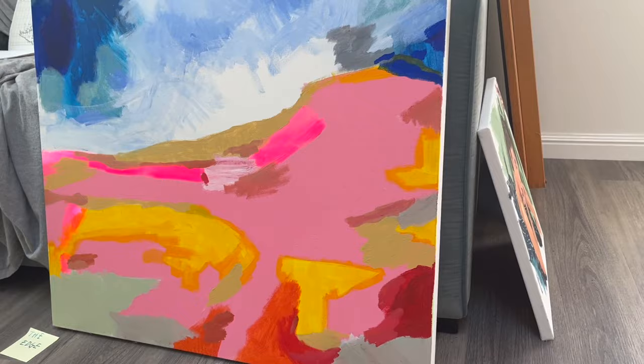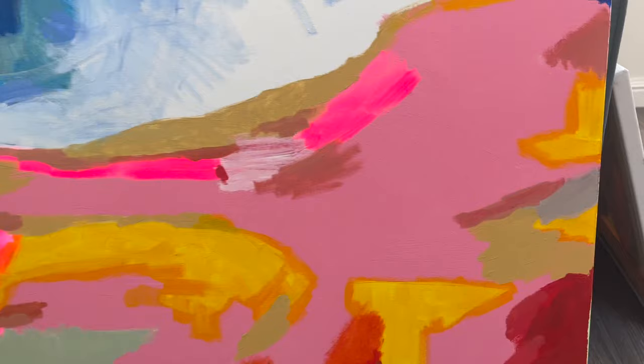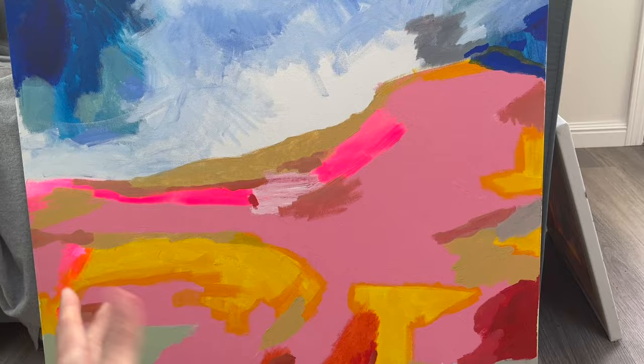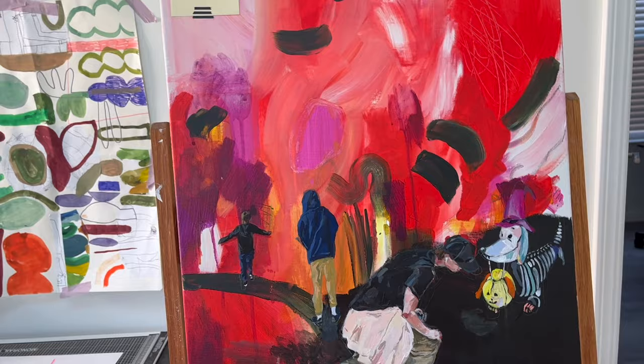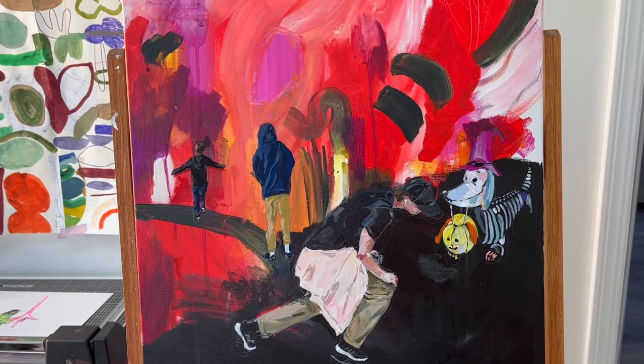Then at the same time there's this abstract that I'm getting a bit stuck on because I like it. I keep adding touches to it when I have spare paint. I feel like that area is a sky and there's something about it being like an edge — I've put a little post-it note on it because the working title is 'The Edge.' For this other one, I was thinking the title might be 'People Just Do Nothing,' after the BBC comedy series — maybe reflecting on how we make judgments or judge ourselves. But it's not definite.